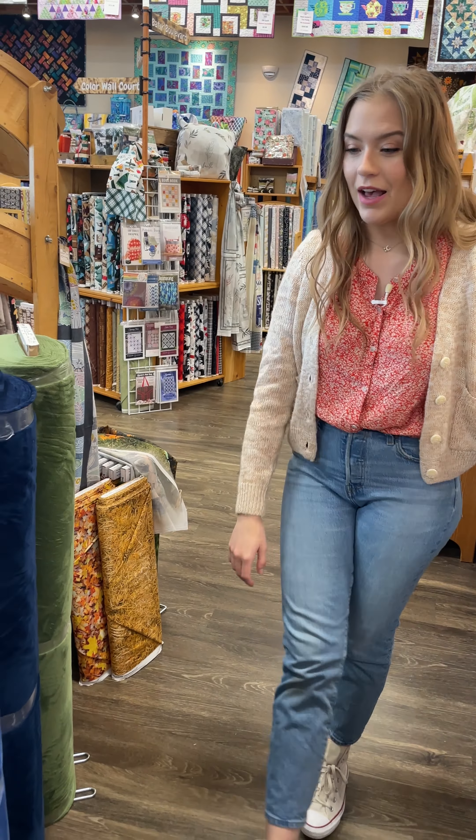I have a quilt that we did with a Figo winter line kit a few years ago and I did the cuddle on the back of it. I use it all the time because it creates just this really cozy weight and it's super soft. I really love the cuddles. They're so, so wonderful.